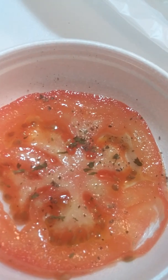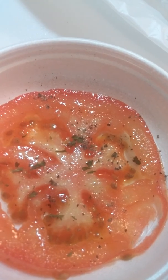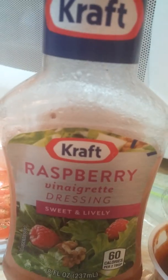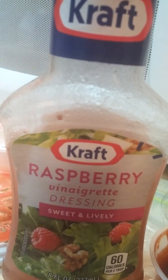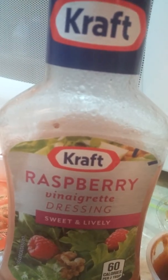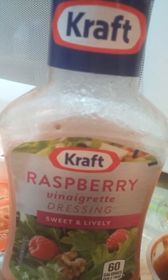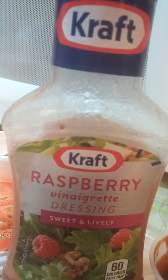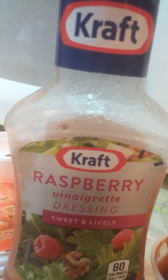Mine is sea salt, pepper, and parsley. I like to use a little bit of raspberry vinaigrette by Kraft. It is a delicious dressing. So drizzle a little bit in between each layer.